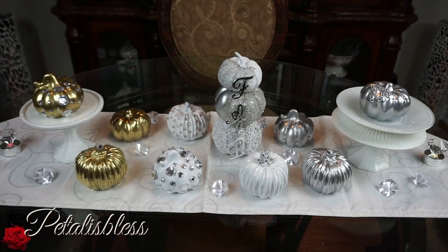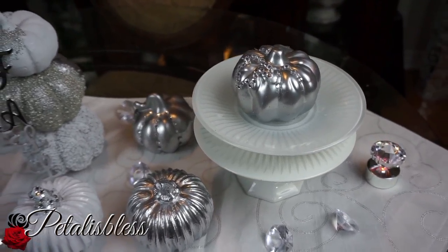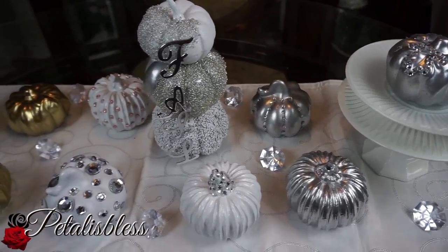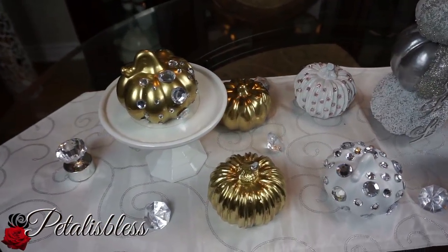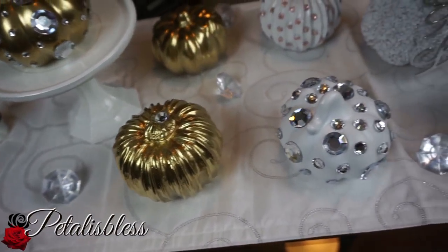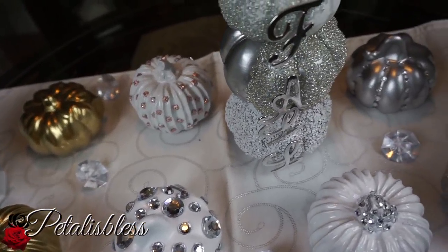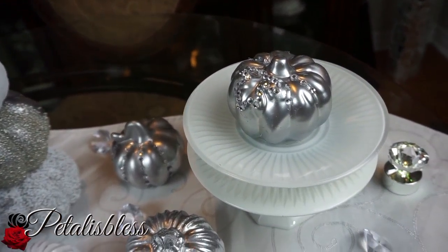Here we go — I call it our fall pumpkin wonderland. They're all blinged out and I think they look so nice, at a fraction of the price. I have the silver ones, the white ones, some done with just the top part, my stackable pumpkins with bling everywhere, the gold ones half-blinged, and there's our rose gold at the back. This silver one also has one bling. They look so nice!